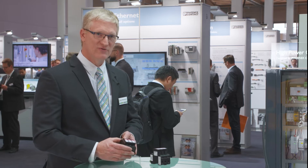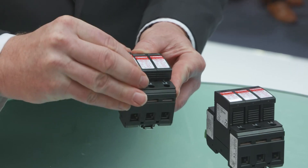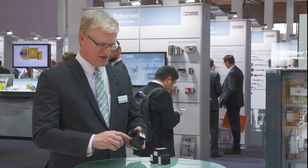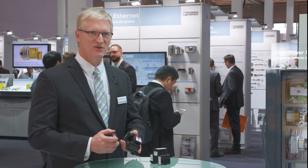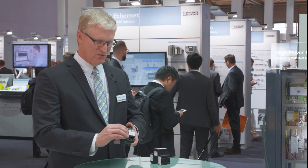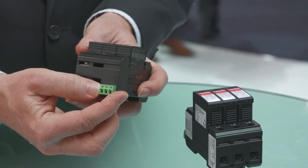Just like our other ValveTRAB product lines, all the plugs are removable. They can be tested in a checkmaster. They're keyed so they can't be put back in the wrong slots, and they have a status indication which switches the FM contact on the bottom.